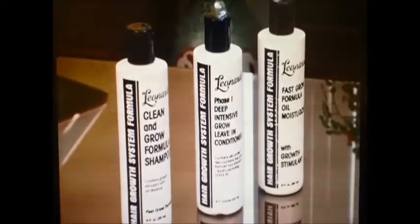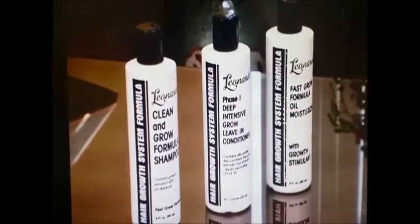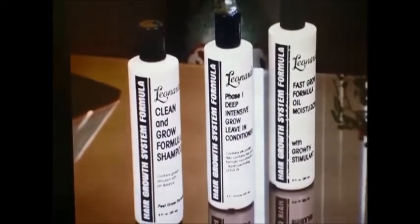This is how you achieve this amazing style — you need my finger wave system. This system consists of three products: Cleaning Growth Shampoo, the Phase One leave-in conditioner, and the Fast Grow oil moisturizer. You need to get it today. Thank you for watching.